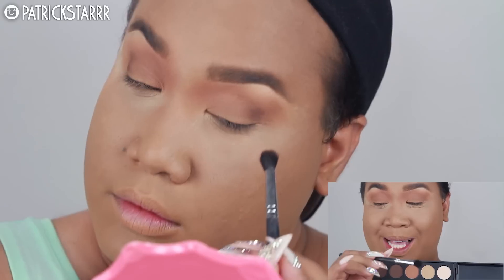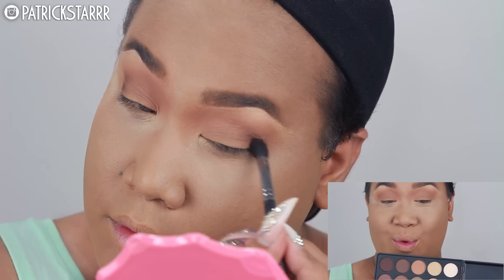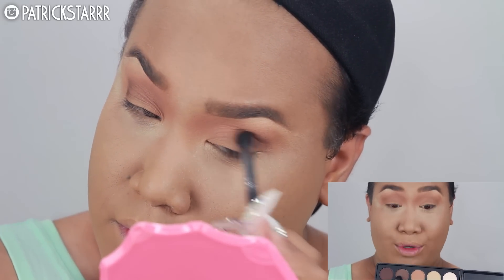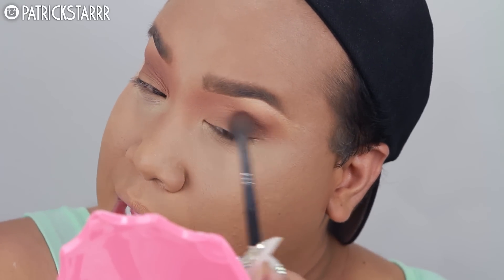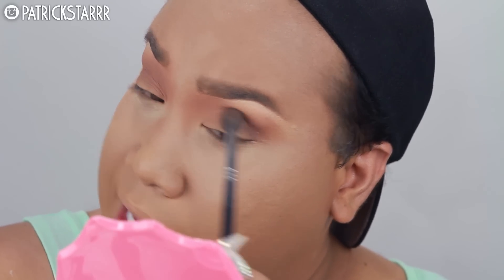So next I'm gonna take the Morphe M503 brush and I'm gonna take this brown shadow right here and I'm gonna slay the crease. I'm just gonna bring and flick up — blend, flick it up to Jesus.